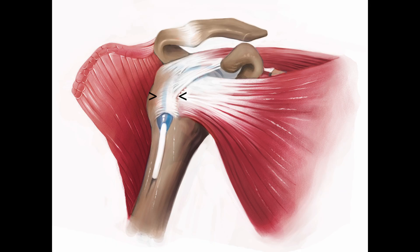The transverse humeral ligament spans the bicipital groove, securing the long head of the biceps tendon within the groove. It is crucial to maintaining the tendon's position, preventing it from dislocating from the groove.